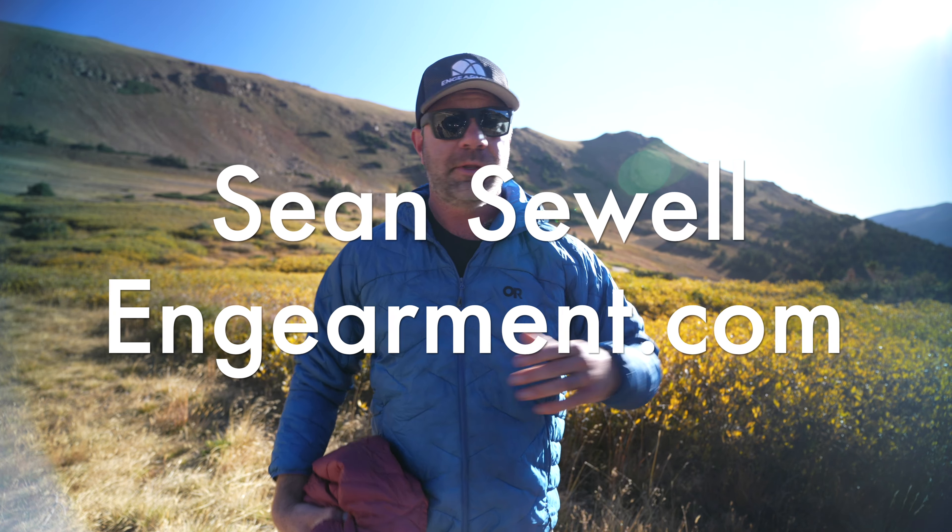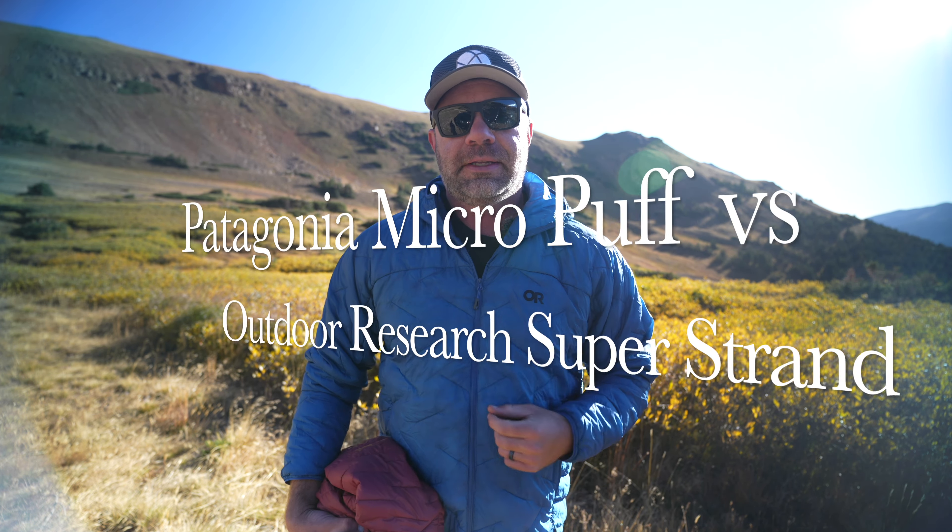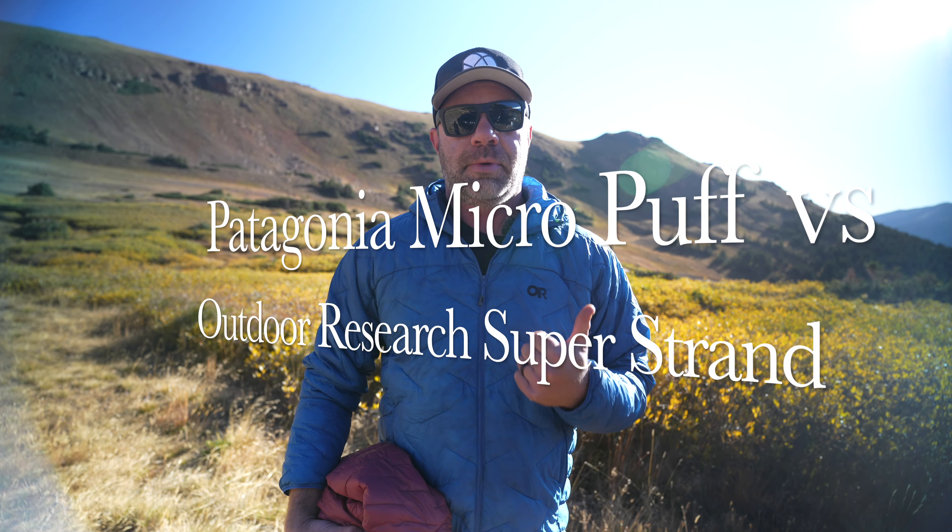Sean Sewell with InGimmit.com in the beautiful mountains of Colorado, per usual. Got a really fun comparison video for you between my two favorite down-like synthetic insulation puffy jackets.